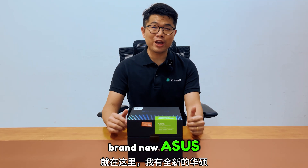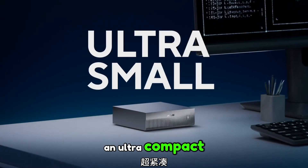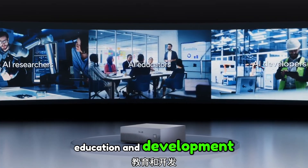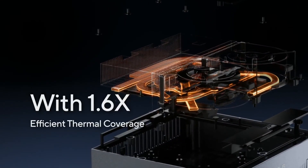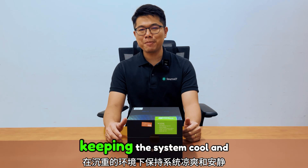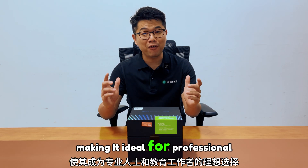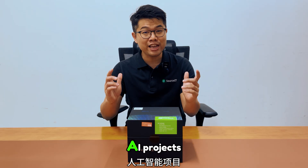Right here, I have the brand new ASUS SN GX10, an ultra-compact AI supercomputer designed specifically for AI research, education and development. It features 1.6 times more efficient thermal coverage, keeping the system cool and quiet under heavy AI workloads, making it ideal for professionals and educators working on advanced AI projects.